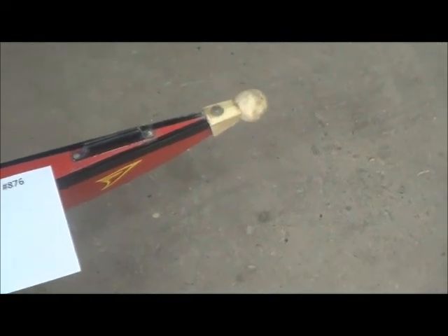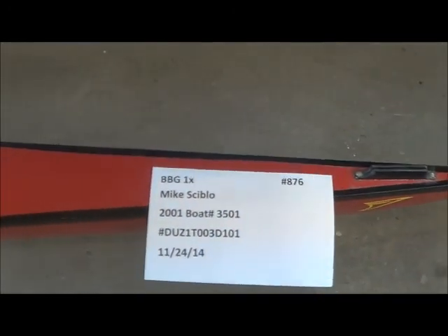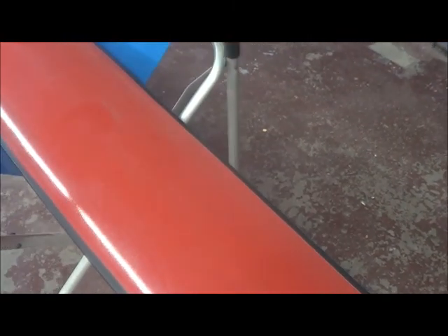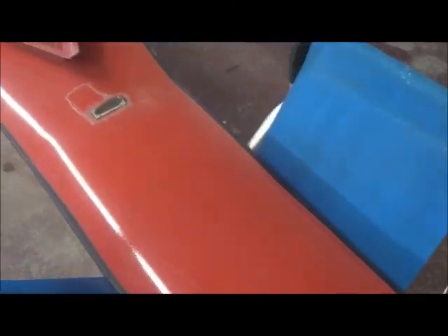Here we have a BBG single for Mike Sciblo. I'm not sure if it's going to show up or not, but this has the typical cracks on the gel coat. I don't know why this actually happens.